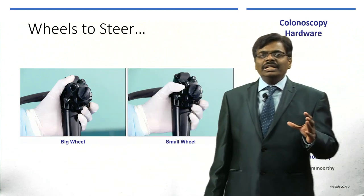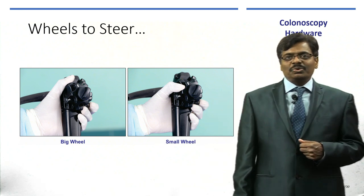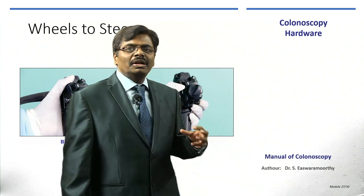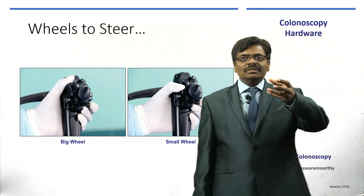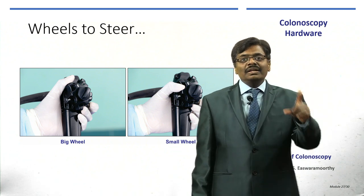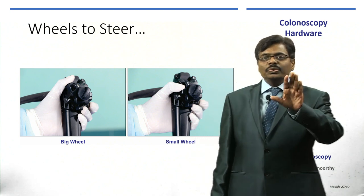The wheels are mainly to steer — like a steering wheel in your car. The big wheel is meant for up and down movement. If you bring the big wheel towards you, the tip of the scope looks up — at the 12 o'clock position on the monitor. The big wheel away from you starts going towards the 6 o'clock position, so you navigate by the clock.